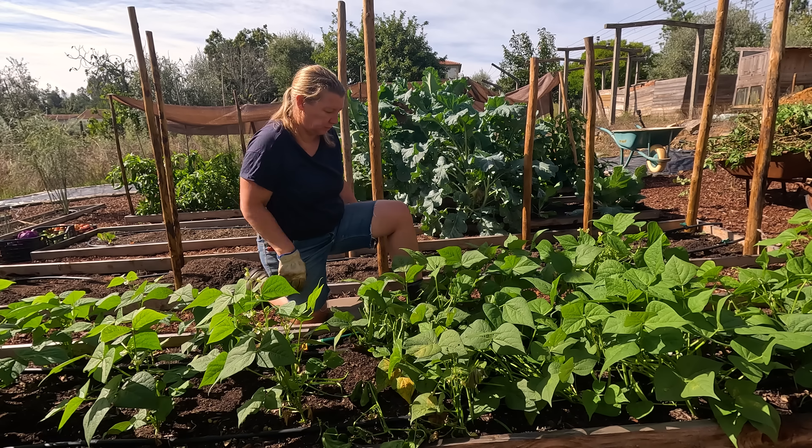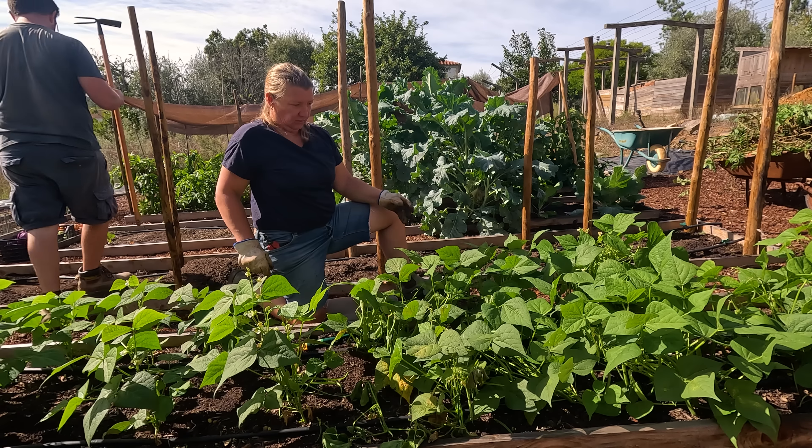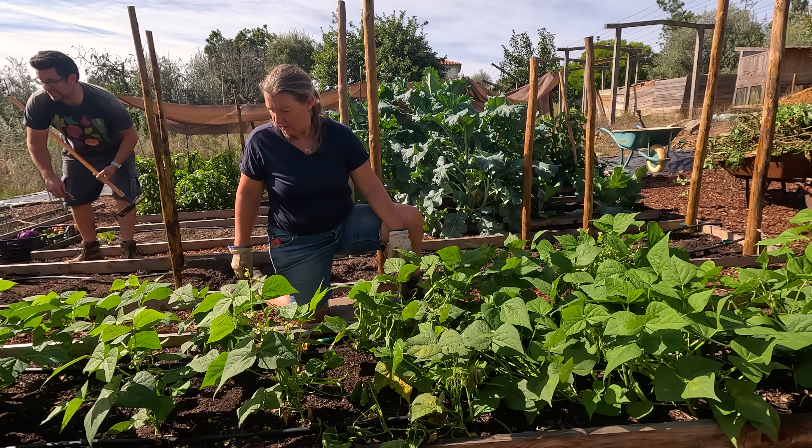These beans are going mad - there are loads of them. It's making up for last year. I harvested the day before yesterday but I left the small ones.